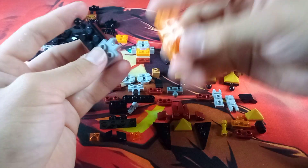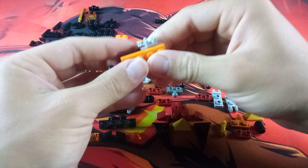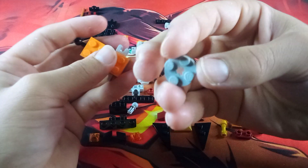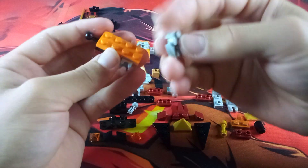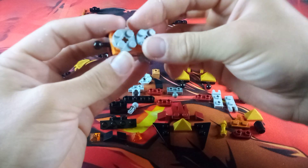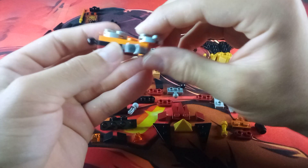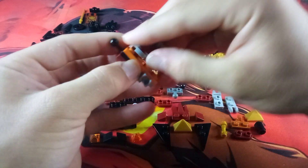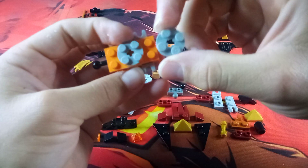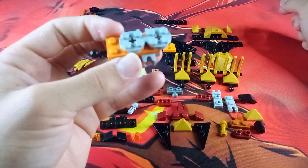Take another one of these 2x3 plates in orange and layer that on top. Then take two more of these round 2x2 plates with the axle holes and layer them on top of the orange plate — but off-center them a little. One is going to be attached to the middle four studs, and the other is going to be half-attached with two studs connected.